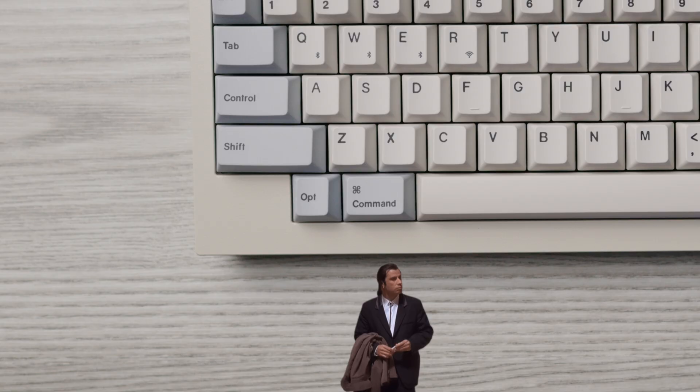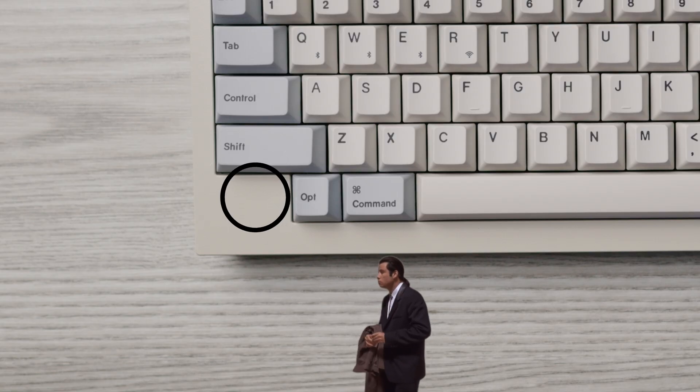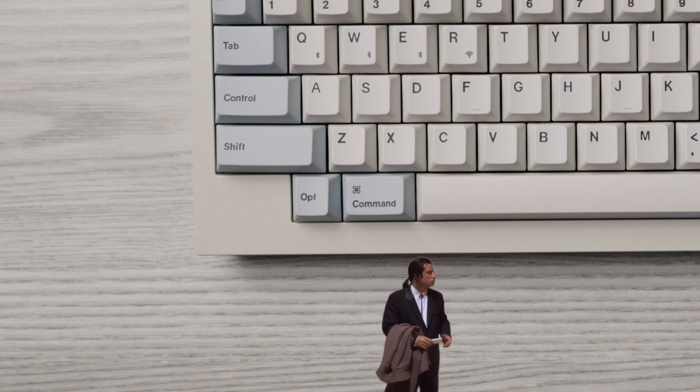If you have an overly controlling person in your life, this could be the perfect keyboard to give them, because they won't be able to find their control key in the normal place. The board does have a control key — it's just up where Caps Lock usually is. This keyboard isn't gonna solve the issue, but at least it'll throw them off for a little bit.